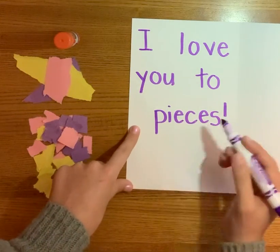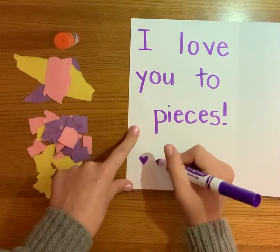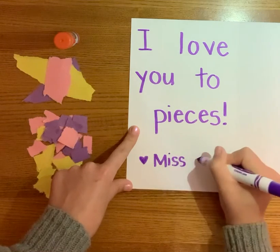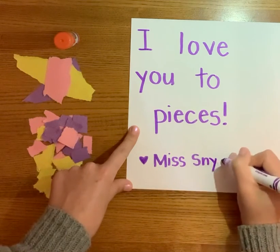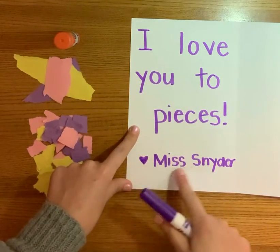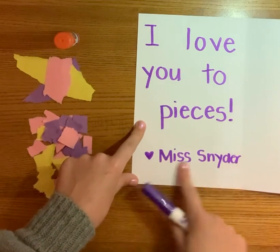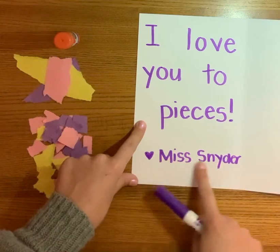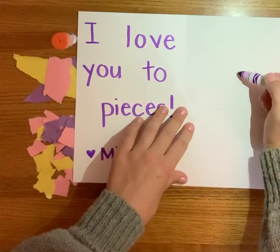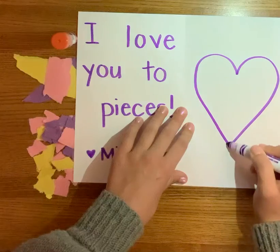To finish, I want you to do a little heart and then write your name. So I'm going to write my name, but you are going to write your name at the bottom of the card, so that whoever you're giving it to knows it's made by you and it's from you. My card says I love you to pieces — Love, Ms. Snyder. If I give this to my mom, then she'll know it's from me because it has my name down here. Make sure you write your name at the bottom. Now last, with your marker, you're going to need to make a big heart on this side of your card. We're going to glue some pieces of paper on the inside of it when we're done.